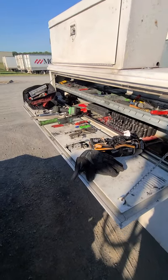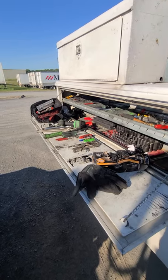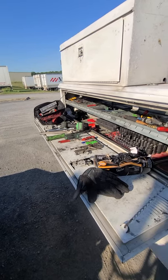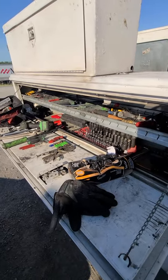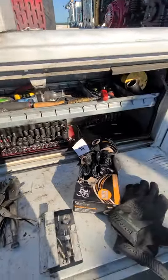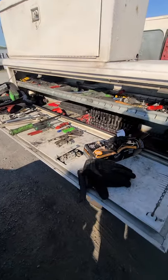Alright ladies and gentlemen, got a couple questions and comments about what an owner-operator needs to carry on their truck — really just coming down to emergency tools. This is from a mechanic's opinion. I got it laid out right here — kind of a necessity set and then a wish list, like a baller pack.